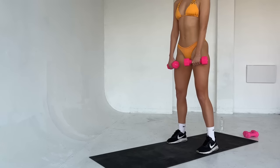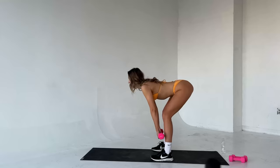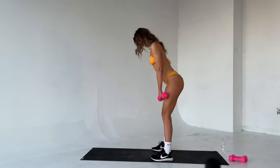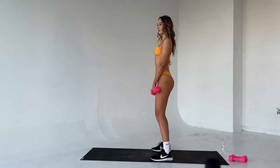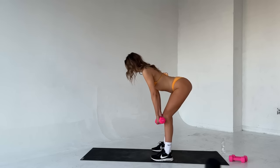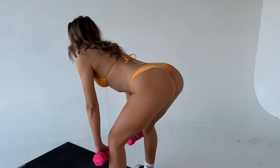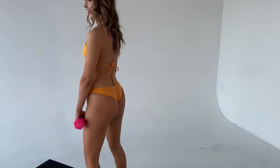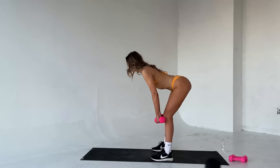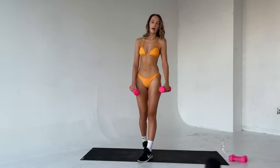Halfway there — six reps left. Let's go. We've got four left. Push that butt back. Squeeze. Good. Two more. Last one — bring it down and squeeze up. Good job. Drop that weight.